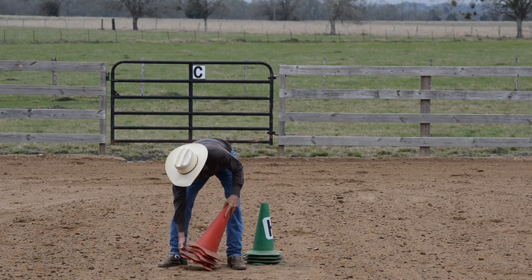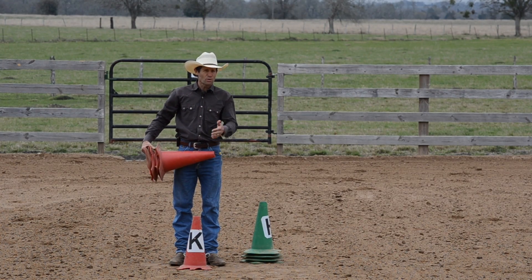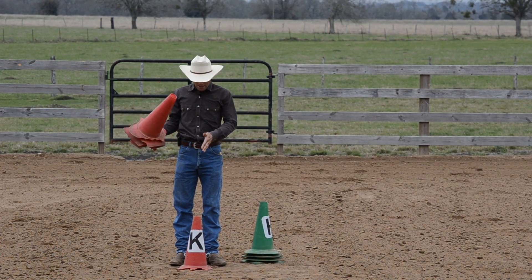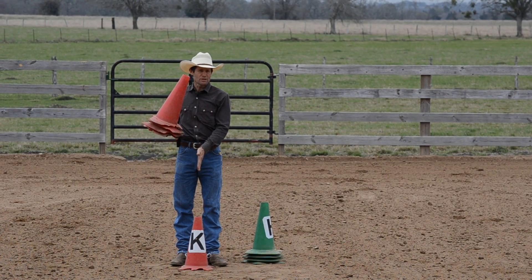We're going to start off by finding the center of our arena or on the center line. I've got a 20 meter wide arena and I'm going to come to the very center and put down the center cone.